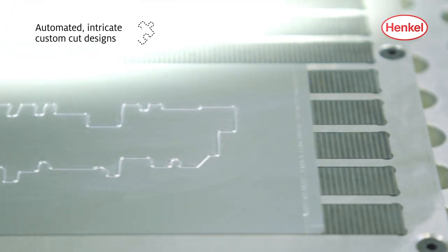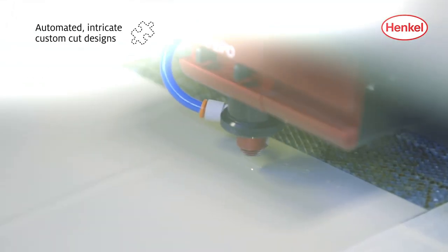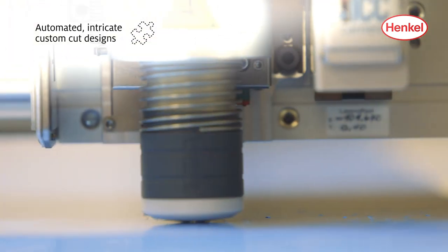Assembly films can be custom cut into intricate preform designs by a laser, die cutter, or knife plotter.